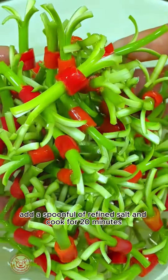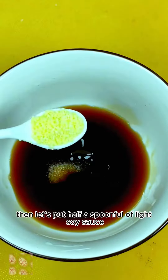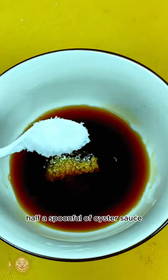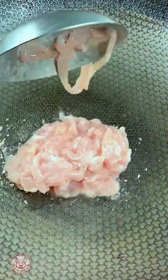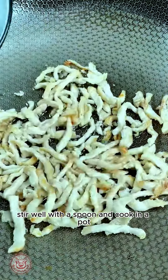Then let's put in half a spoonful of light soy sauce, half a spoonful of oyster sauce, a spoonful of refined salt, a little chicken essence, a little sugar, half a spoonful of water, and some cornstarch. Stir well with a spoon.